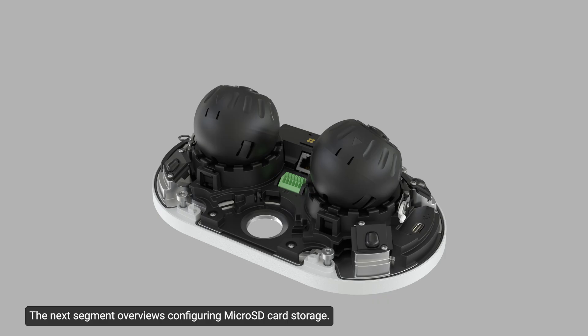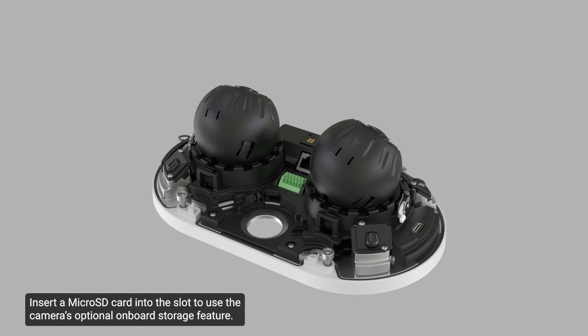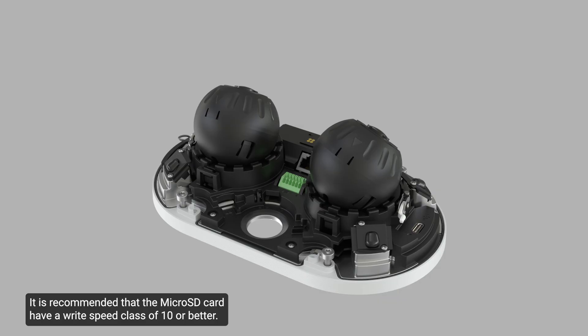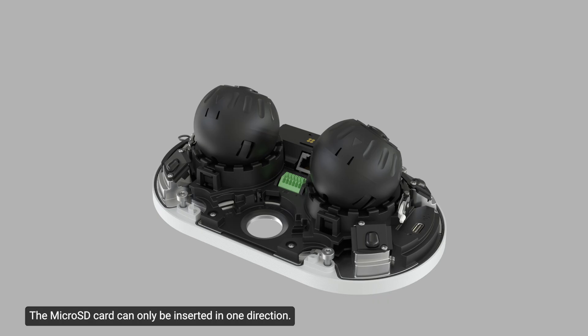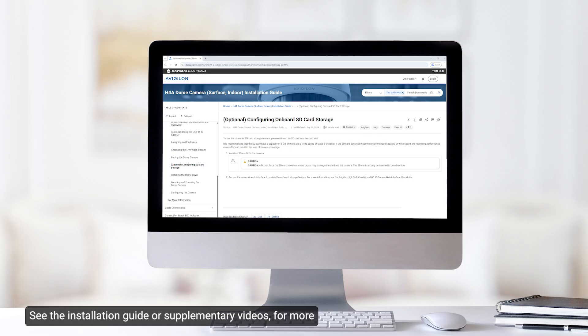The next segment overviews configuring micro SD card storage. The micro SD card slots are highlighted here. The slots accept up to two micro SD cards for onboard storage. Insert a micro SD card into the slot to use the camera's optional onboard storage feature. Currently, the camera only supports a single micro SD card in either slot for onboard storage. It is recommended that the micro SD card have a write speed class of 10 or better. If the card does not meet the recommended write speed, recording performance may suffer, resulting in loss of frames or footage. Do not force the micro SD card into the camera, as the card or camera may be damaged. The micro SD card can only be inserted in one direction. Access the camera's web interface to enable the onboard storage feature.